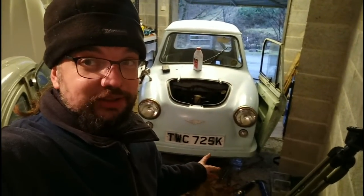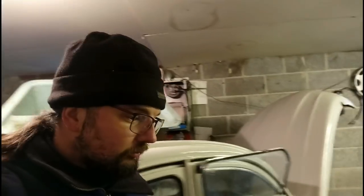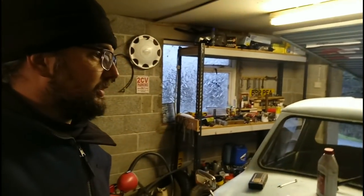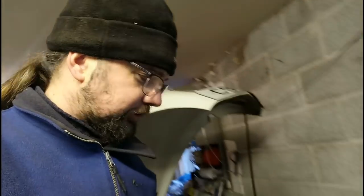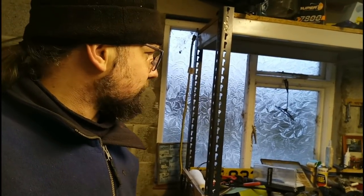Well, the brakes are all back together again. Front and rear brakes should now be good. The next stage is to refill the hydraulics and bleed it, and the only problem is I can't remember where my bleed kit is. I'm going to blame all of you who are telling me to tidy my workshop up, because now I've no idea where my bleed kit is. I'd better have a look for it.